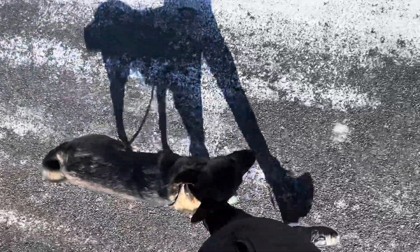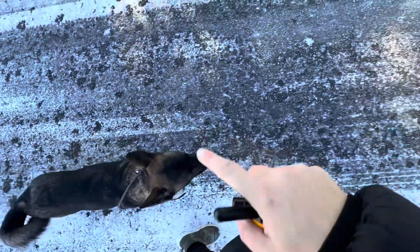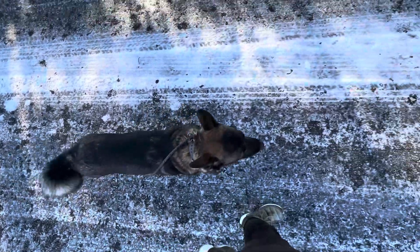Heel means follow at the left side, walk at my pace and direction. We're talking about the left of your left knee that his head should stay in — slightly behind as well.